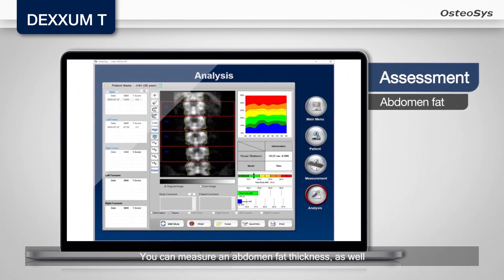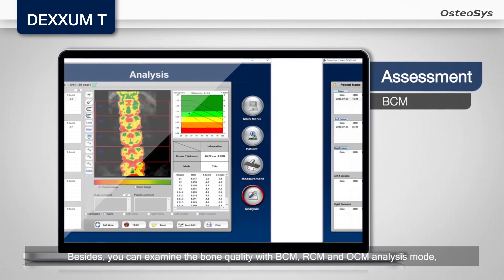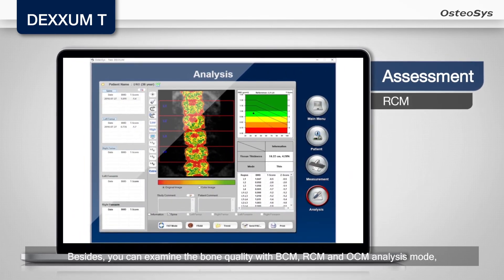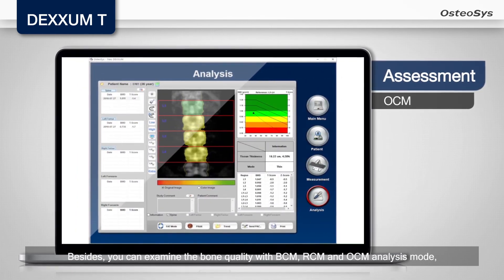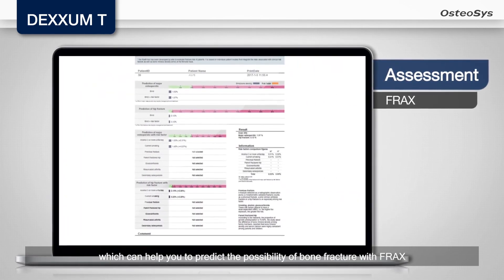You can measure abdomen fat thickness as well. Besides, you can image the bone quality with BCM, RCM, and OCM analysis modes, which can help you predict the possibility of bone fracture with FRAX.